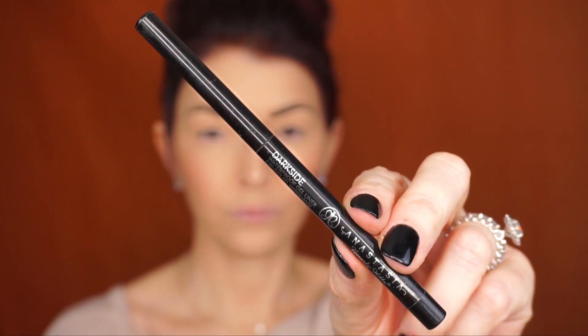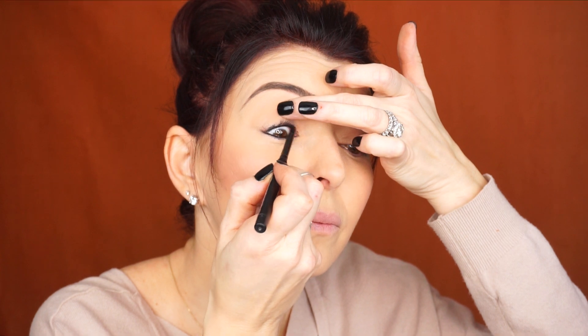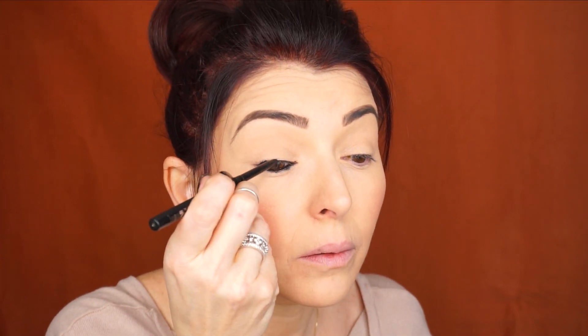The next step says to apply black eyeliner pencil to the upper and lower inner eye area and smudge the pencil gently into the eyelashes. I'll be using Anastasia Beverly Hills Dark Side waterproof gel liner, applying it on my upper lash line and lower lashes. Since it says to smudge it, I'm not being very precise — I'm applying it under my eyelashes as well. It doesn't have to be neat at this point.